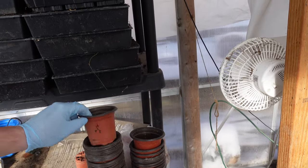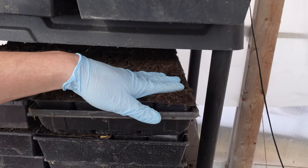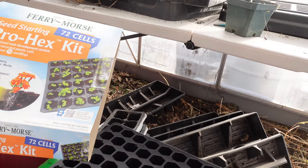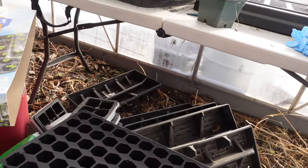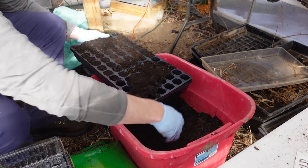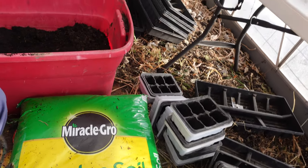For the most part I start my seeds depending on what they are in these little pots or in these six-cell containers. But I saw these 72-cell pro-hex kits — they're designed to eliminate circular roots. So I'm going to plant broccoli and cauliflower in these and we'll try them out.